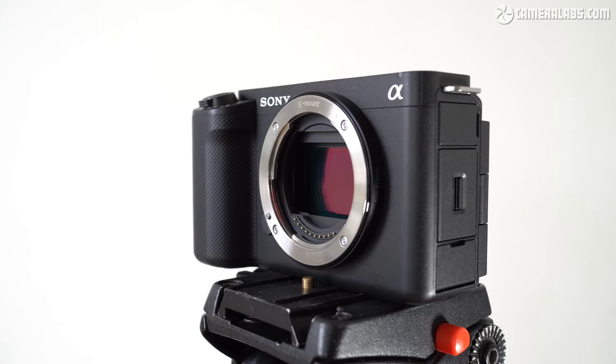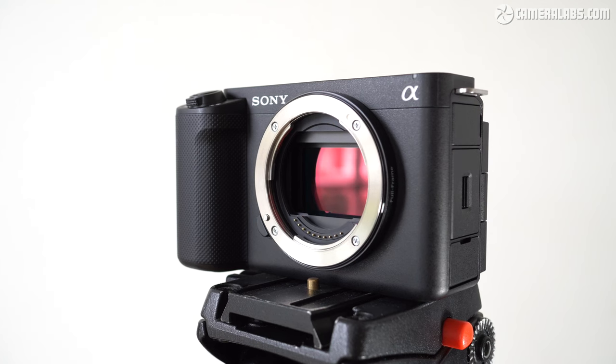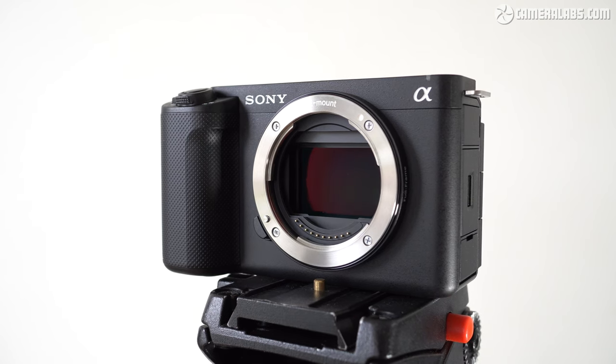Now for the sensor, which as you already know is inherited from the A7S Mark III. This has 12 megapixels, which allows the ZV-E1 to record 4K video without additional cropping, binning, or oversampling — it simply slices off the top and bottom to achieve the 16x9 shape. Since there are no spare pixels to deal with, the sensor readout can be faster than high-resolution models, which should mean reduced skewing from rolling shutter artefacts without incurring the cost of a stacked sensor.